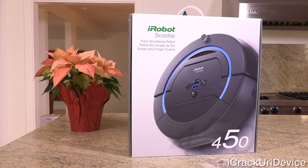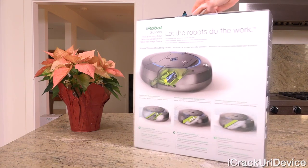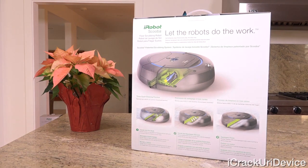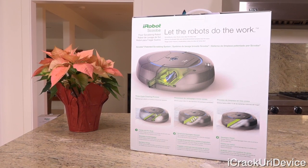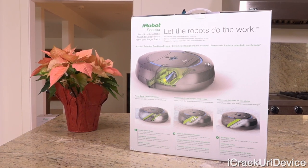Starting off with the box, it's very nicely designed and what you'd expect for a premium floor mopping robot that costs roughly $500. The front simply has a picture of the robot and confirms it is the Scuba 450 floor scrubbing model. The sides detail what's included and some other features, whereas the back elaborates on the awesome three-cycle cleaning process of the Scuba 450.